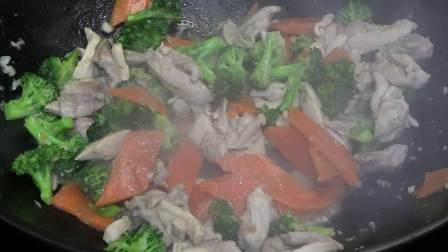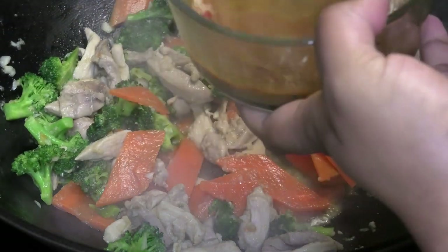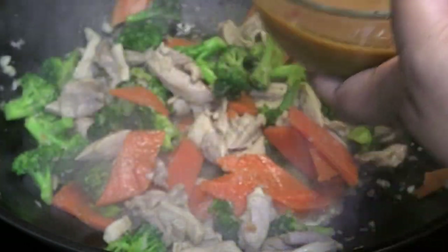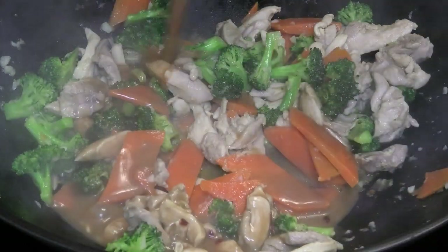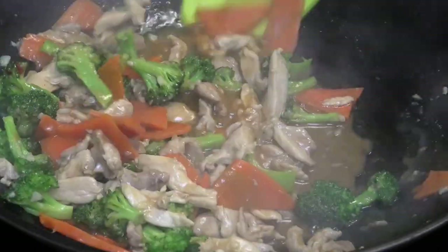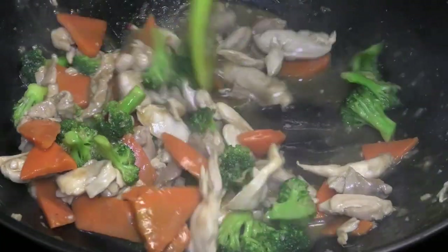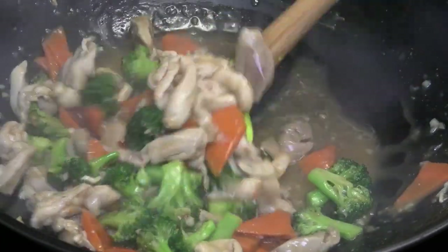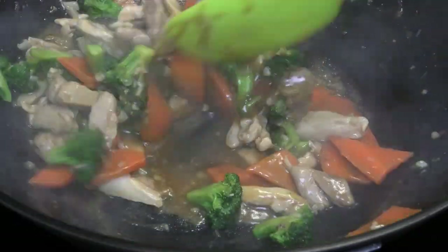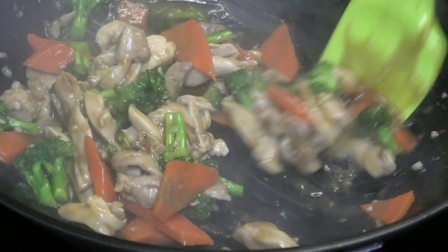When the chicken and vegetables are cooked to your preference, give your sauce a mix to make sure it hasn't settled at the bottom, then pour it over. Toss to coat the vegetables and chicken in that delicious sauce. You'll notice we didn't put any salt in the vegetables — our sauce is going to flavor everything.